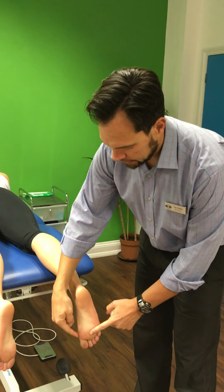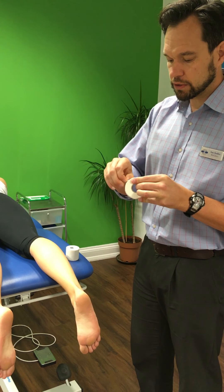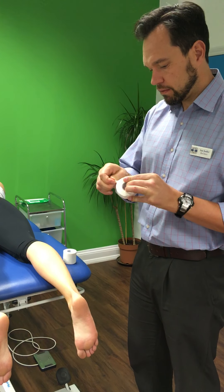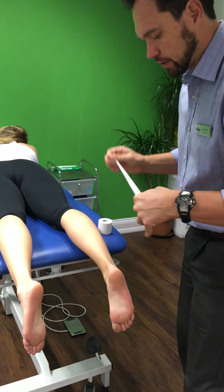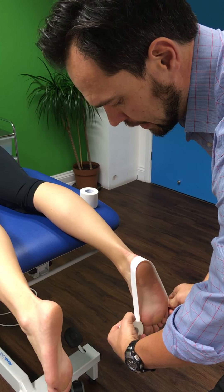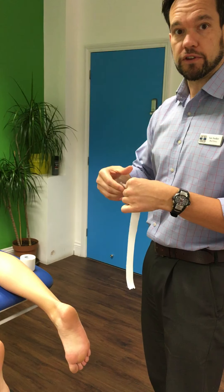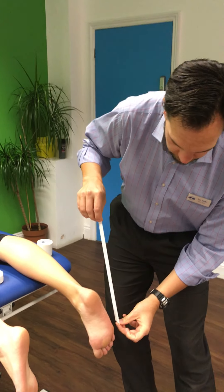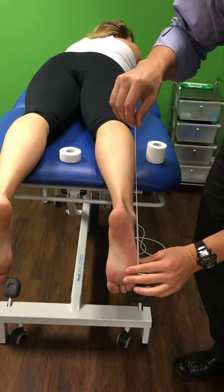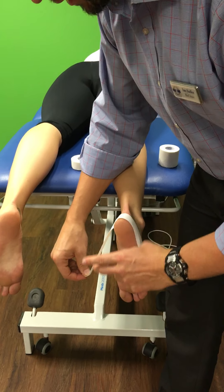The first thing we're going to do is tape around the foot — this acts as an anchor for all the other tape. It's always good to get the tape started. Use the non-sticky side to measure first. You'll need three strips of about that length. We're going to start on the knuckle on the outside of the little toe and bring it round the back of the heel, keeping it nice and neat and flat.